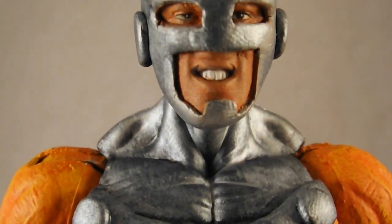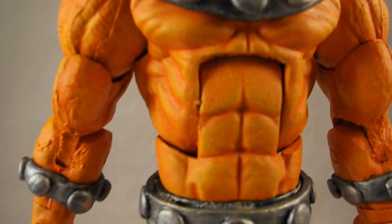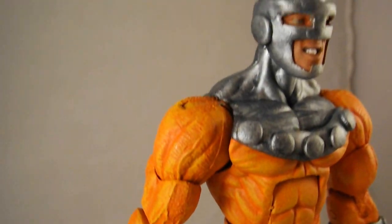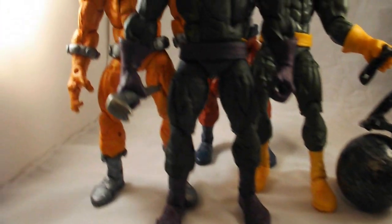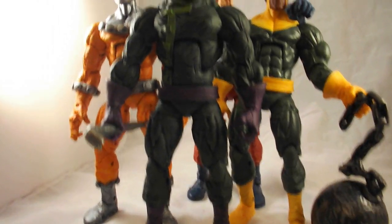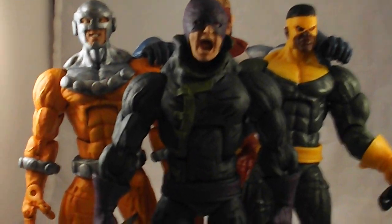I just got this new light box. Alright, so here we go. Yeah, wrecking crew.